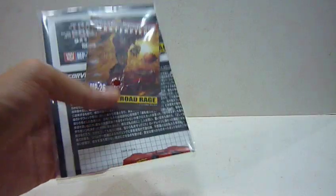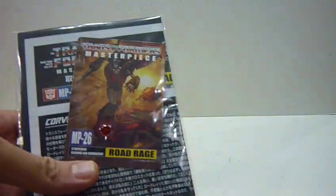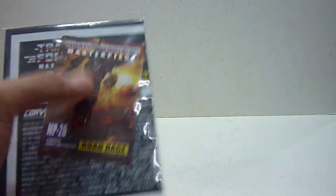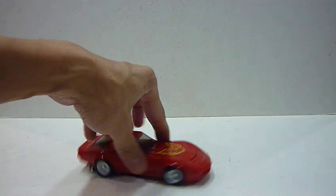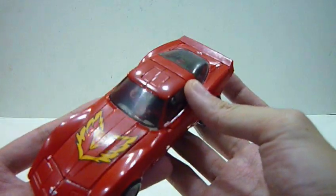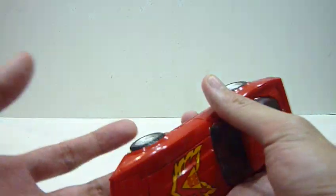It comes with this nice bio card of Road Rage in action — vehicle, jet, and robot mode. So without further ado, here is Road Rage. Very nice, vibrant red Corvette. Really love it. Like the red color on this vehicle, very, very nice.